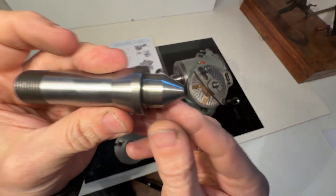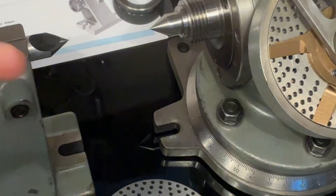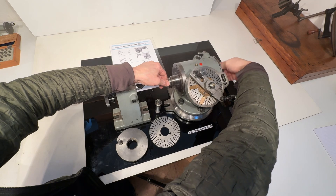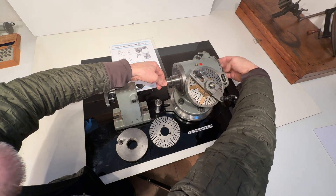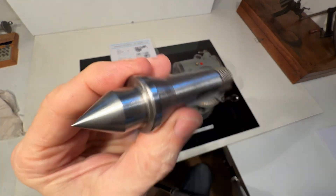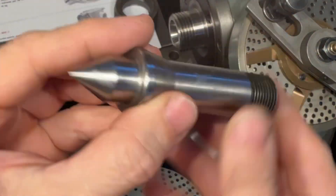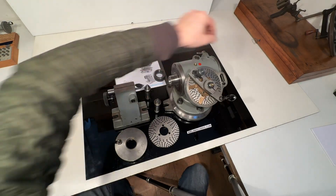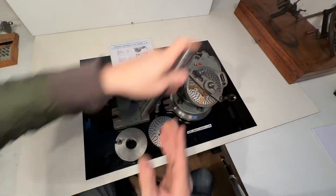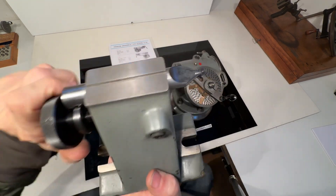This is the female center W20. The male center is in here — let's take it out to show it. The male center, also W20 of course. So the draw bar — and here's the tailstock.